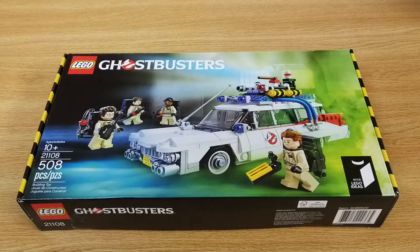Hello everybody and welcome to the channel. Today I'm going to be building the LEGO Ghostbusters Ecto-1. It's a LEGO Ideas set, number 006. The official set number is 21108. It has 508 pieces and it is for a skill level of 10+.